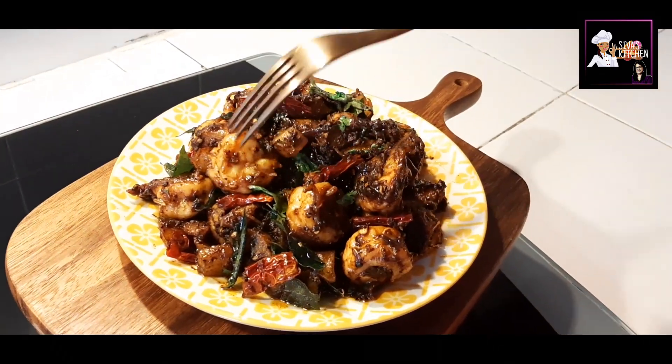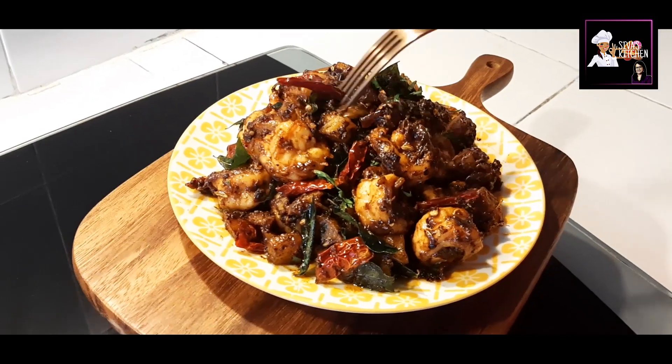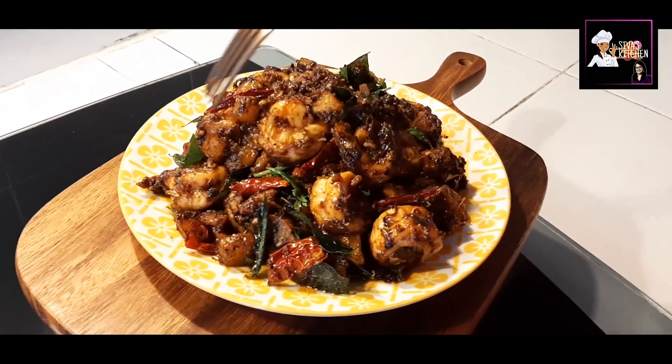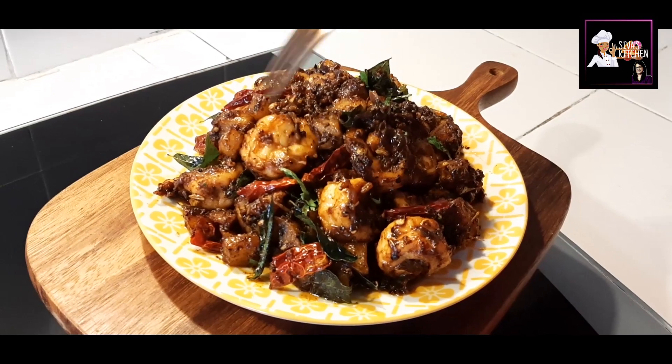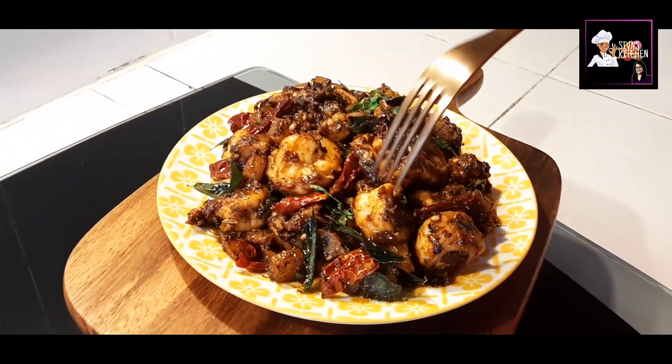Put the green onion in the pan. I am going to enjoy my dinner. Thank you for watching.